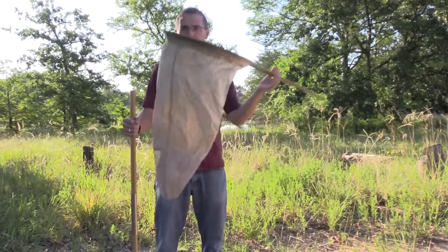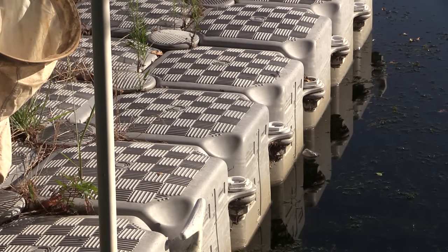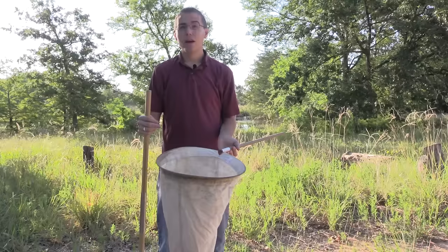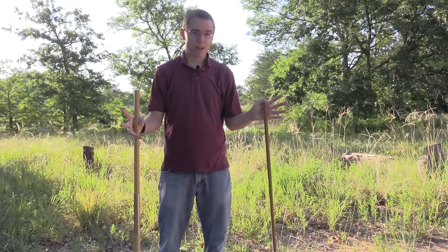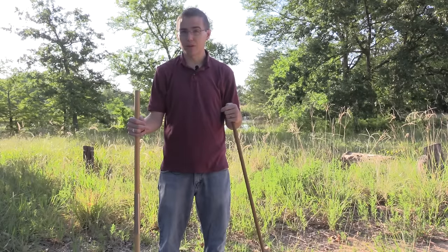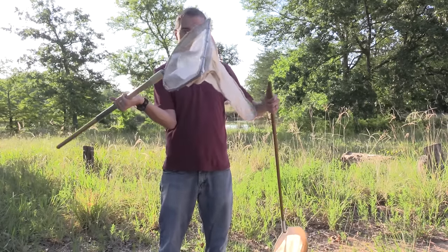I've also got my sweeping net in case we see some dragonflies, which are very common around water. There will be a lot of different types of insects just here surrounding the water as well. So I think we'll do a little bit of sweeping too to see what we can find. And if we're lucky and we see some dragonflies, maybe I'll share some of my tips with you on how to collect dragonflies.